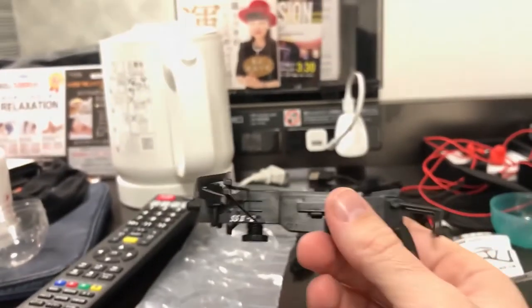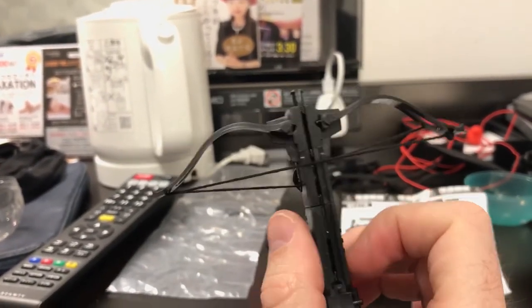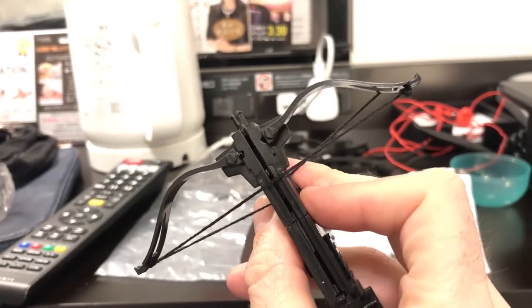It fires! Kind of cool for two bucks — not bad. I wonder if I could, maybe... hold on.